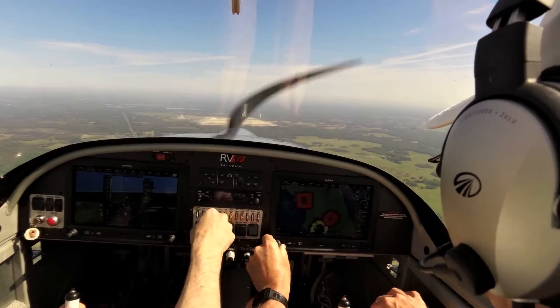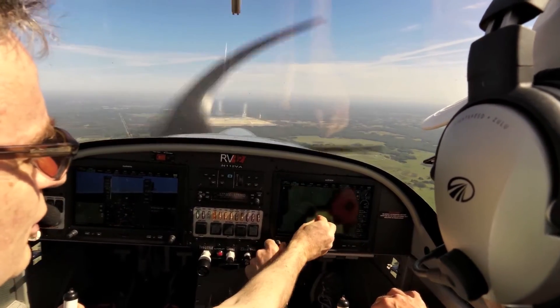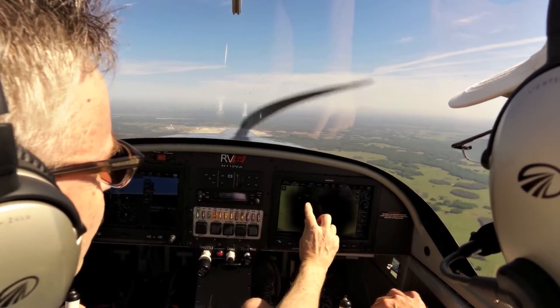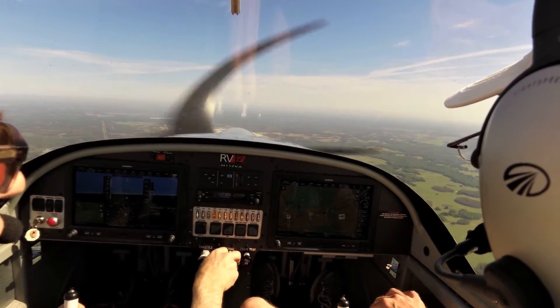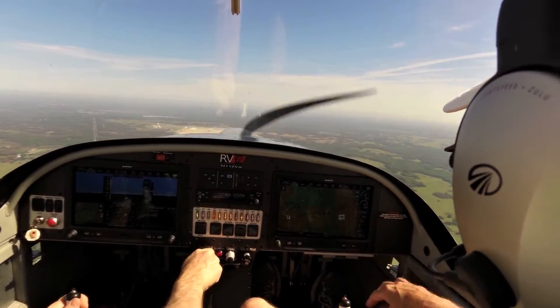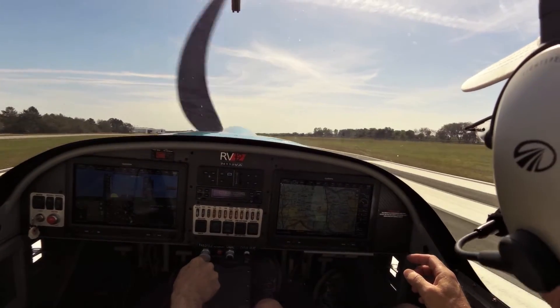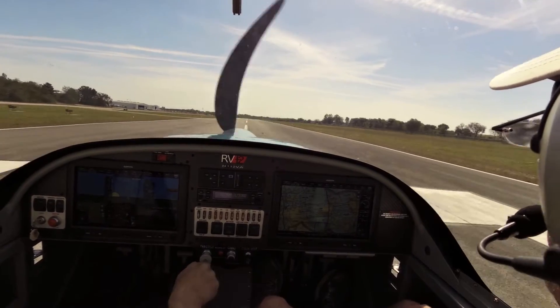Another thing I really liked about the Garmin G3X Touch is that the processors are very fast, so you can pan and zoom quickly and look down the road as you're navigating ahead. The system is also highly configurable, so pilots can have one display or two and really configure the airplane for their needs and their budget.